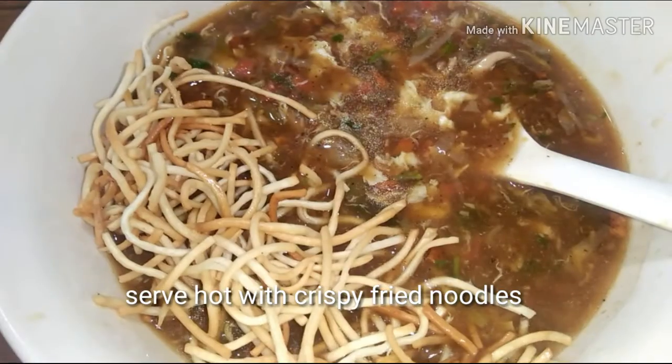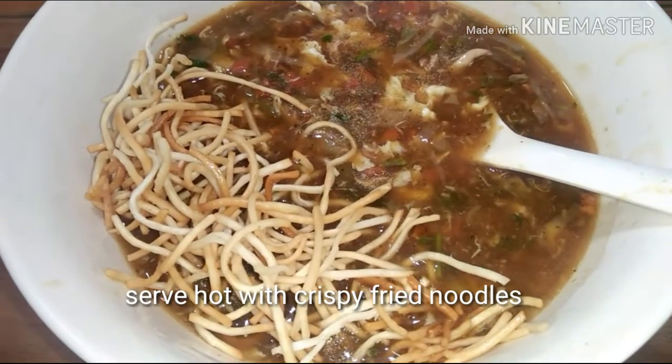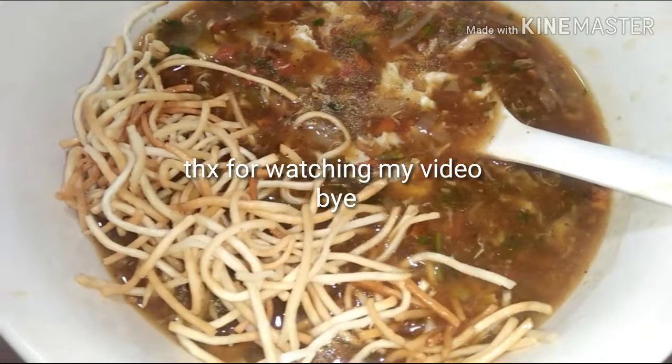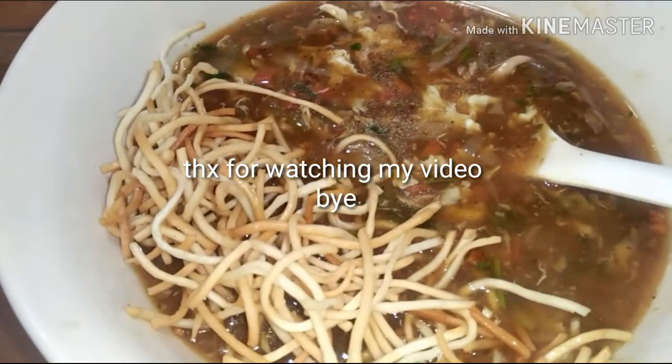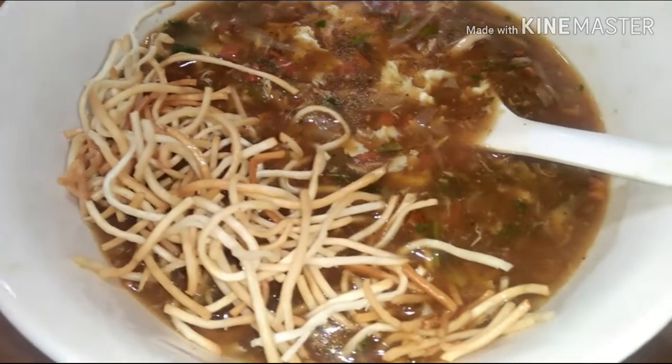Serve hot with crispy fried noodles. Guys, if you like my video please do subscribe to my channel. Hope to see you again. Thanks for watching and bye — see you!